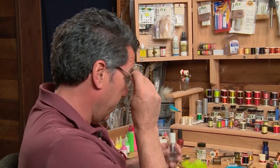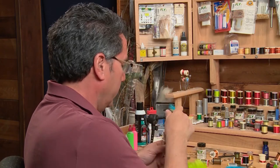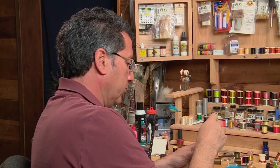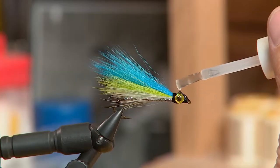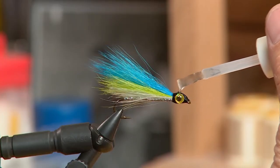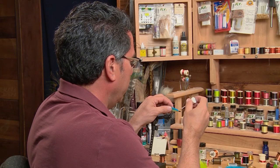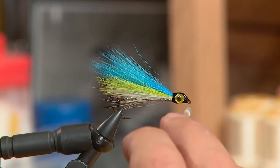To finish the fly off, I now have my eyes onto the fly and they're stuck on the thread, but we actually want to build it up a bit, so I'm going to take some Hard as Nails finish and just dab this around the eyes and onto the head, just so these eyes stay in place. I'll give it a couple of coats — let it dry for about 10 minutes, then coat it again — and keep building up the head until it's finished.